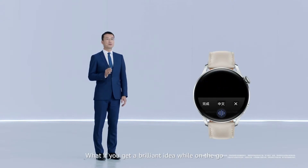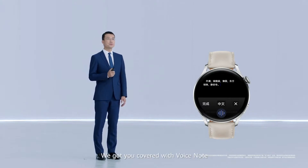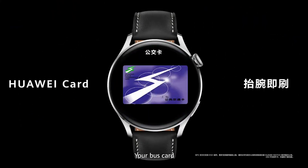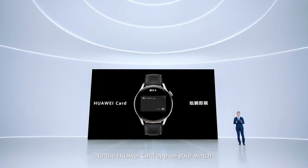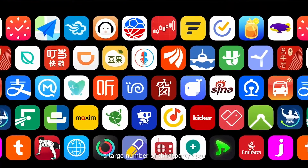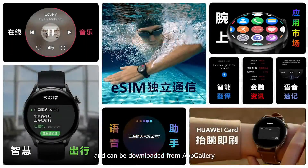If you get a brilliant idea while on the go, we've got you covered with voice note, so you can quickly record all your key ideas on your watch. Your bus card, bank card, and even door access cards can all be linked to the Huawei card app on your watch, and you can swipe a card directly with your watch. A large number of third-party apps are also available and can be downloaded from AppGallery.